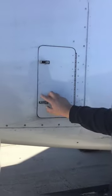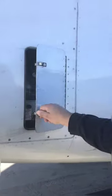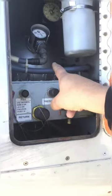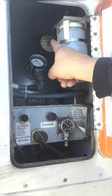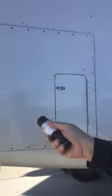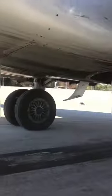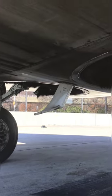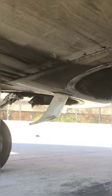This is your number three hydraulic servicing port — make sure the panels are secure. This is where we fill it — that's your reservoir, your quantity, and your pressure gauges. Before doing a walk around, all we're doing is making sure there's no damage and all the screws and everything is put together. Way down there, that's your fuel drain. You don't want any fuel dripping out of that. There are limits — if you've got one or two drops, you'll probably be okay, but if you've got more than that, you've got an issue.